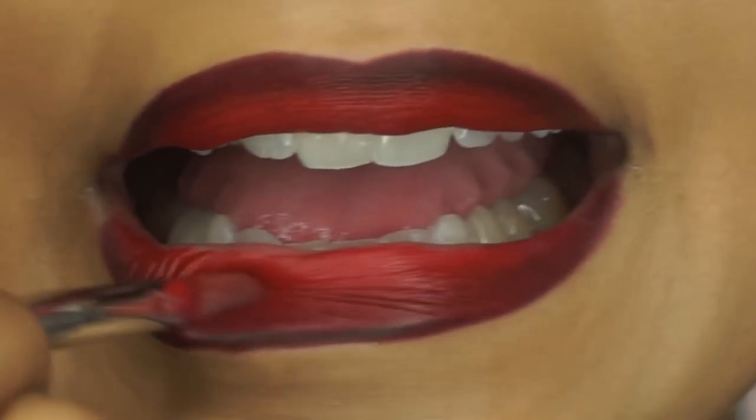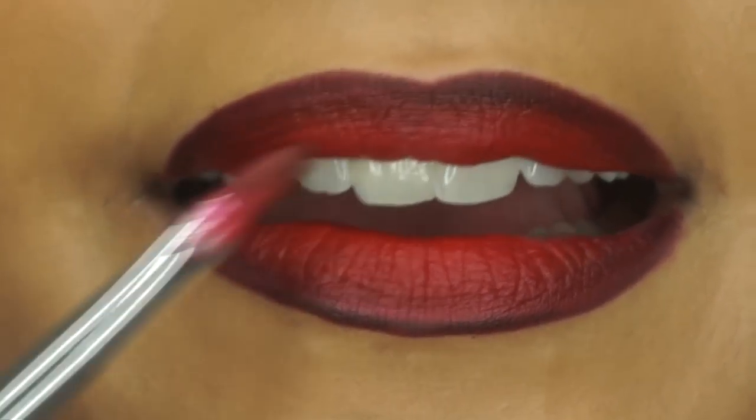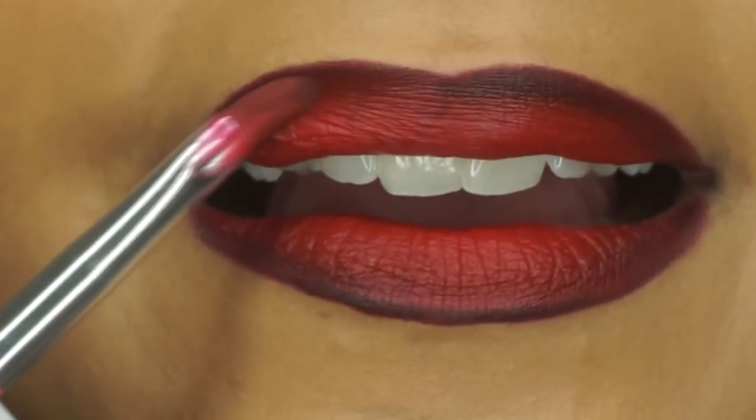Then I'm taking a lip brush — you can use any lip brush, I don't even know what brand this one is — and I'm blending the lip liner with the lipstick.